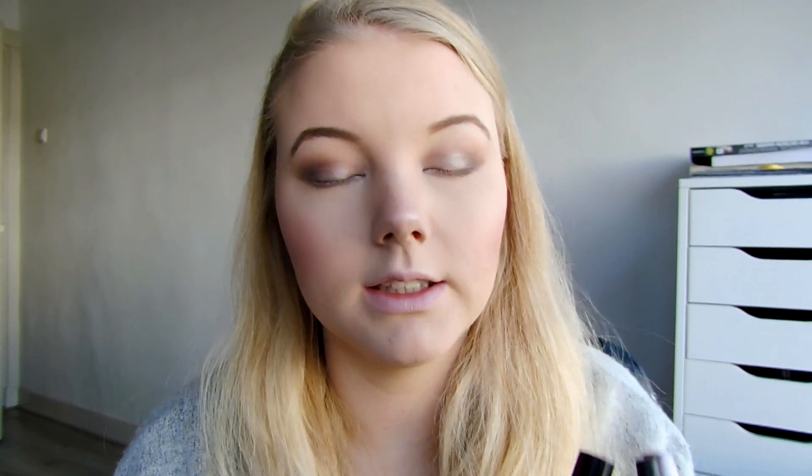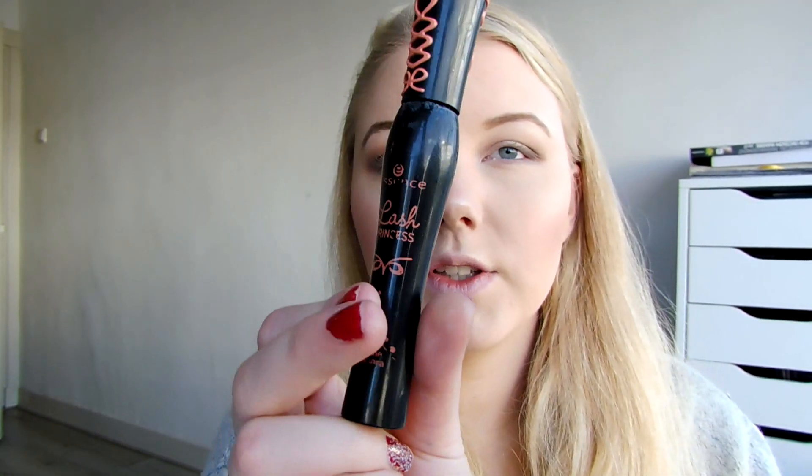I'm just gonna do my eyeliner and mascara. I'll be using the Essence Liquid Ink Eyeliner, Urban Decay Perversion Eyeliner, Essence Lash Princess Mascara, and Maybelline Lash Sensational Mascara. These are like what I always use. Then I've done my mascara and eyeliner.